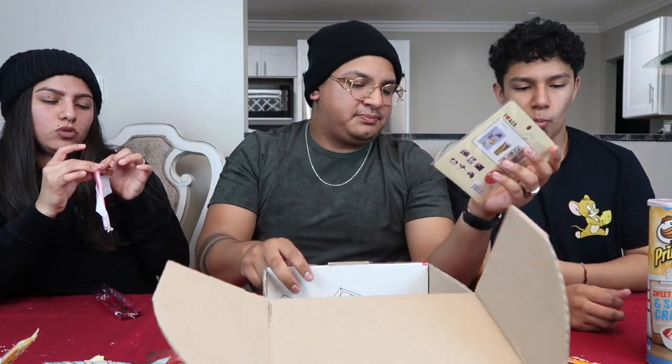I wish she would have sent us some nasty snacks too, but we can actually eat all of these later — that one looks better. This is so good! She also sent me some stickers from Australia — you can put them on your binder. Again, thank you Victoria for sending us that box. We enjoyed everything in there! Hope you guys enjoyed the video — don't forget to like, comment, share, and subscribe. We put out new videos every week and we'll see you in the next one!